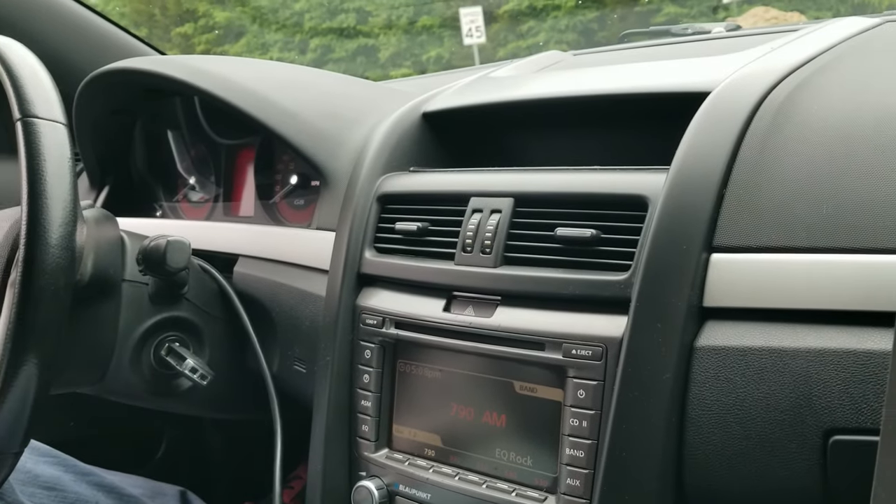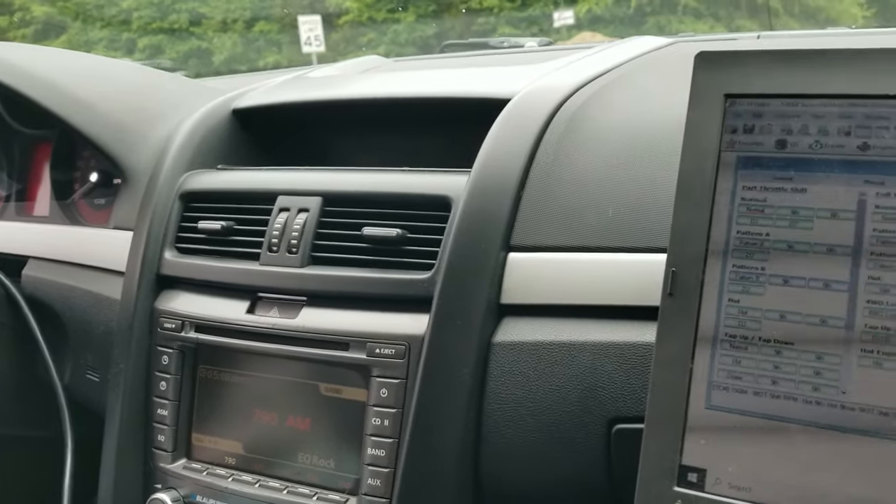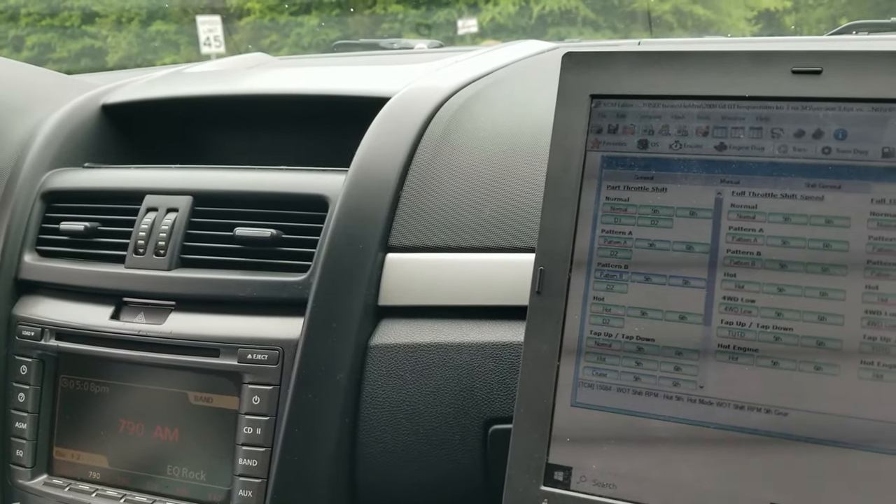Working on this now. I'll get a video of it running when we get back — it runs really good. Almost done with the 93 octane tune; we're going to go back and get some E85 in it soon.